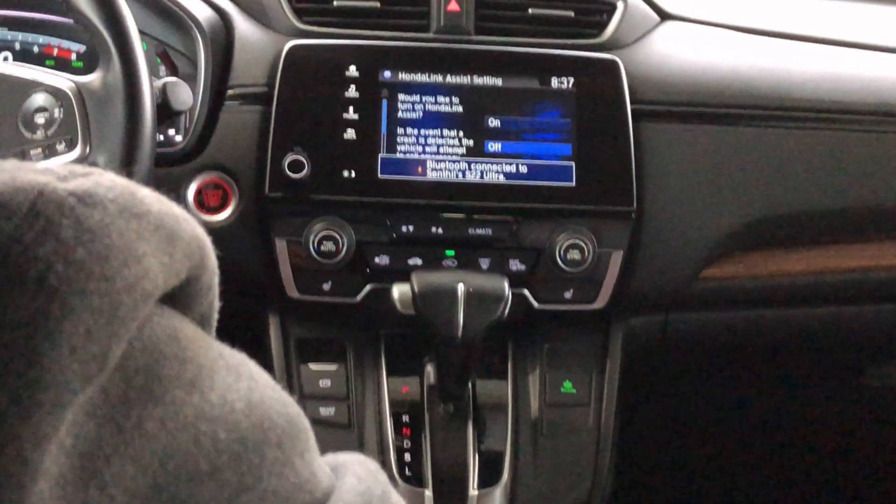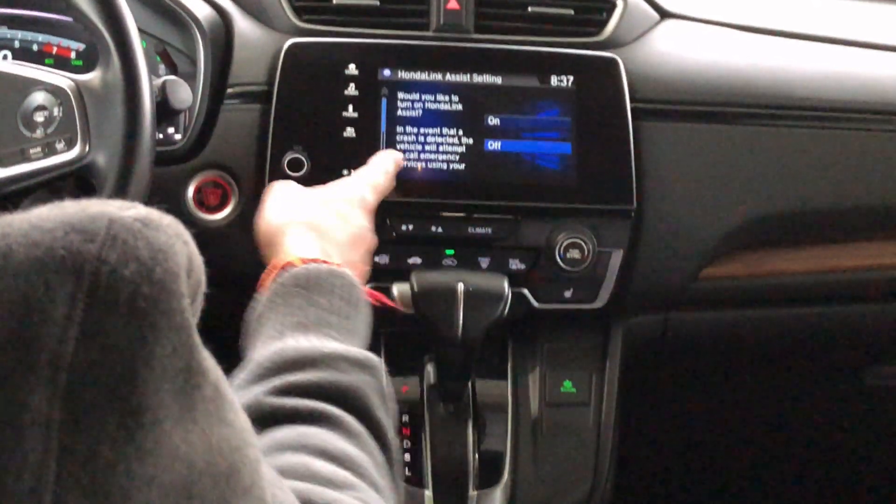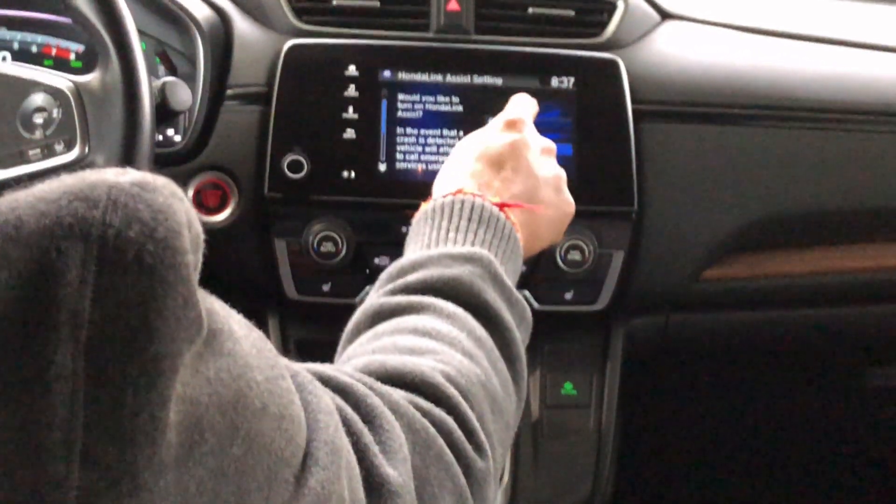You can see here Bluetooth is connected to the S22 Ultra already, and it's asking: would you like to turn on Honda Link Assist? I'll say on.